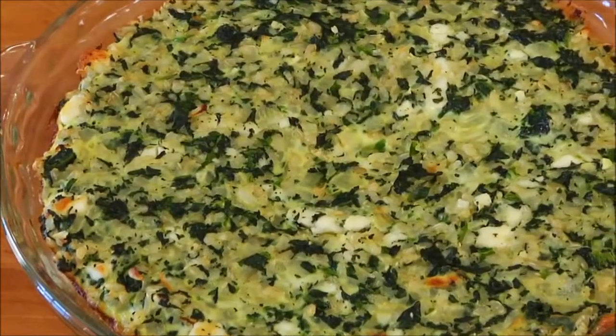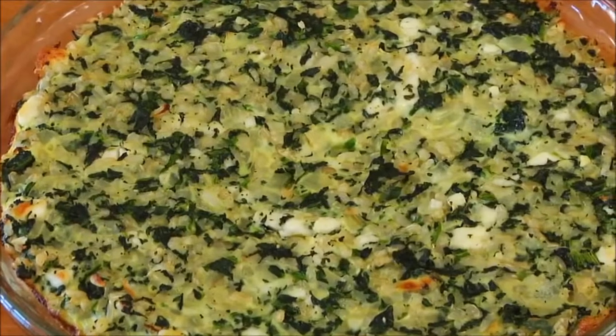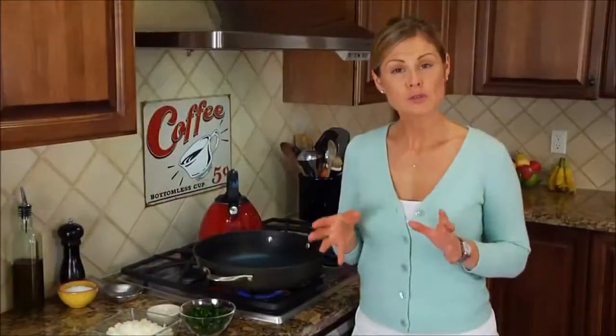Hey guys, it's Danny. After posting my tuna pasta salad a few weeks back, a lot of you mentioned that you'd like to see some more make-ahead lunch ideas, so I thought I'd share my latest obsession. For this quick bite, I'm making my brown rice, feta, and spinach pie.